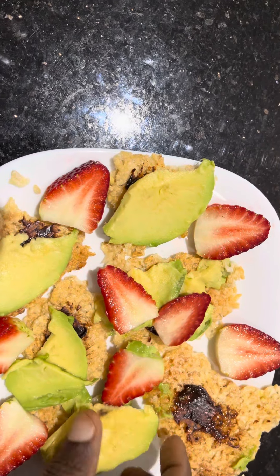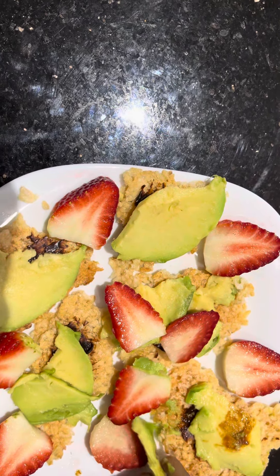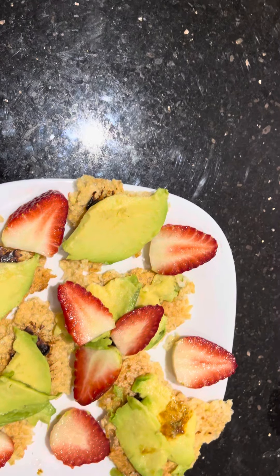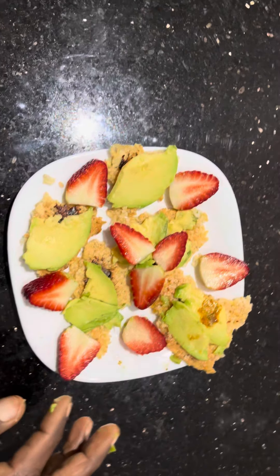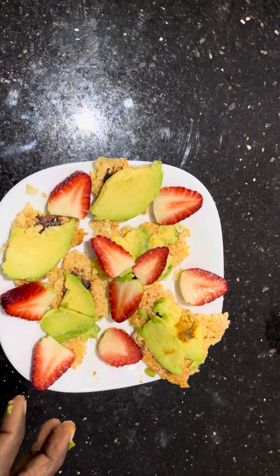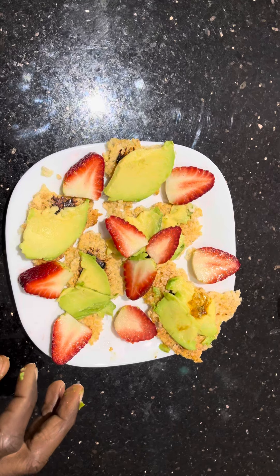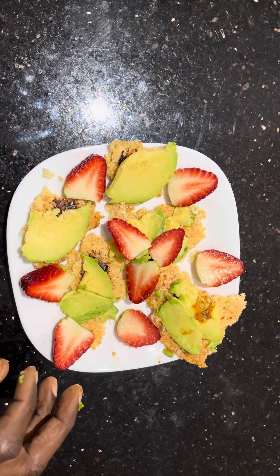On the top of it we put some Vegemite, and on the top of that we put the avocado. Then once you put the avocado, we also put some nicely arranged strawberries around it. This brown rice cracker is very crispy and a very nice snack.